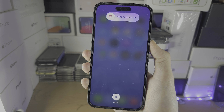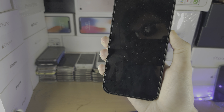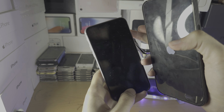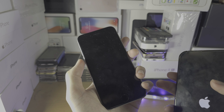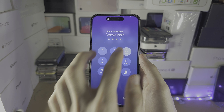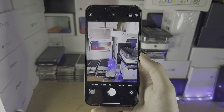Hold the power button until we see the Apple logo. For older iPhones like the 6s and older, press and hold the power and home button together until you see the Apple logo. On iPhone 7 and 7 Plus, press and hold power and volume down. If you have trouble with the force restart, you can always just turn off and then turn back on your iPhone. Open the camera and hopefully that solves the problem.